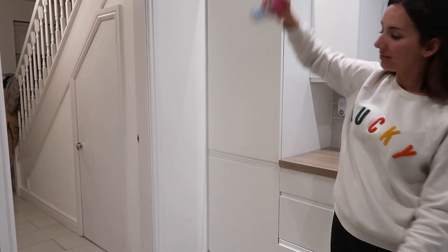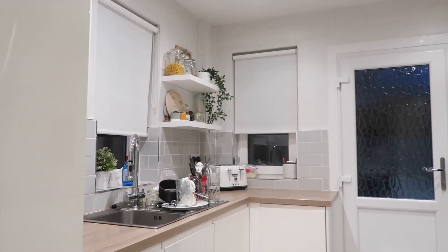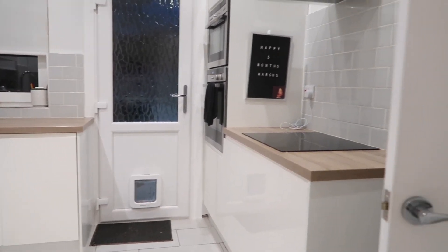Finally we're done! I'm just celebrating with a Febreze spray. That was the longest clean ever but I'm so glad it's done. If you enjoyed this video, don't forget to give it a thumbs up, subscribe, let me know if you'd like to see more cleaning videos, and I'll see you in my next one. Bye bye!